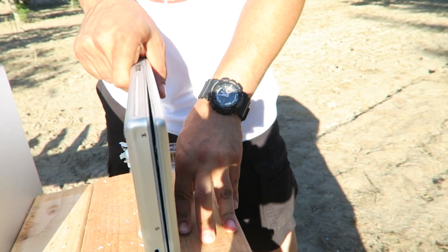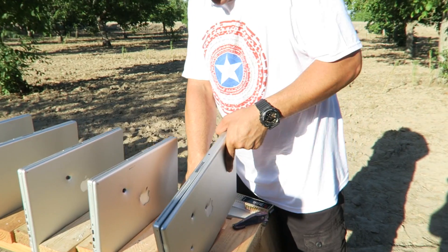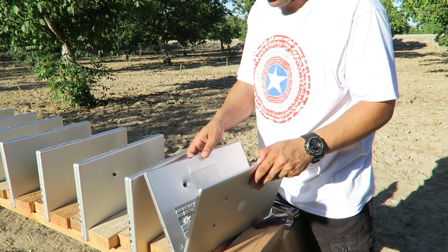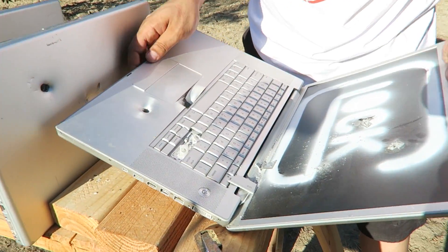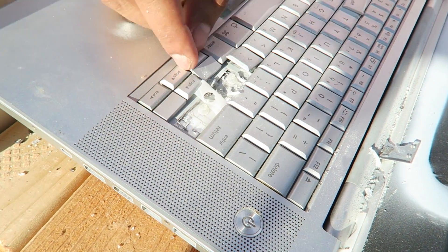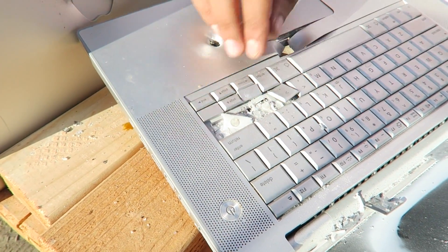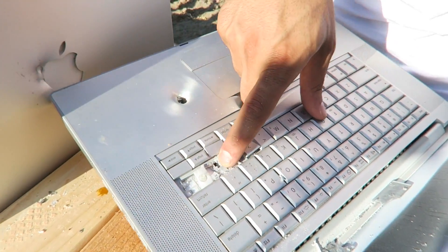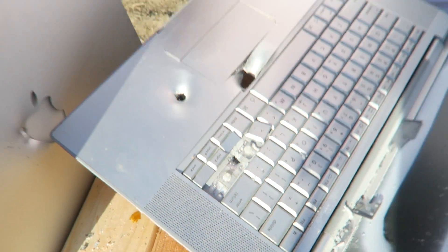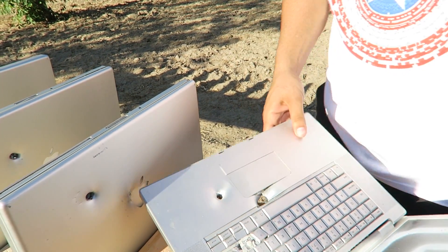Let's take this out and see if I can get the 22 out — it's really deep in there. I'm not gonna try too hard, I might cut myself. I can see it from here, it's stuck in there. I already cut myself — I knew it. Boy, all right.